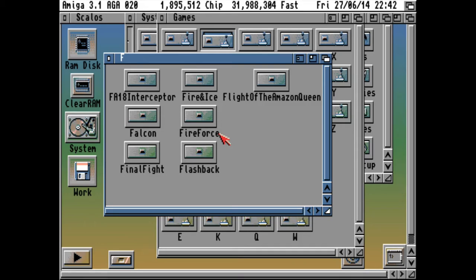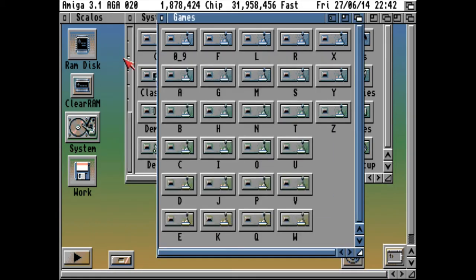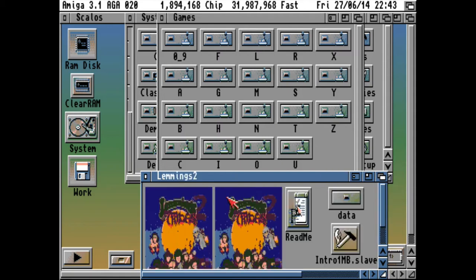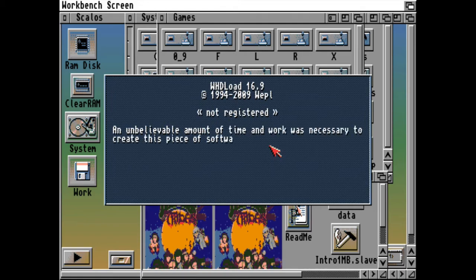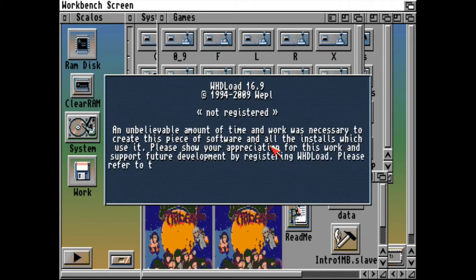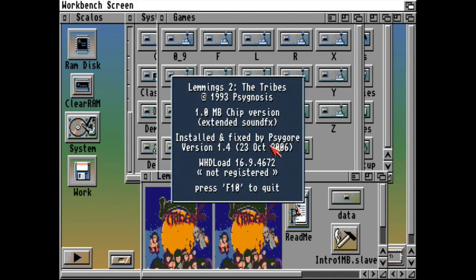Yeah, what can I say — all those great games. Theme Park, Troops, Lemmings. Nothing goes above the Amiga experience. Press F10 to quit — also important information.